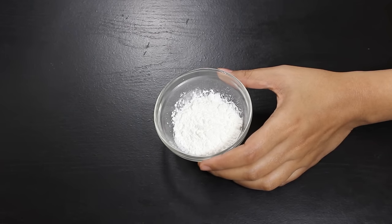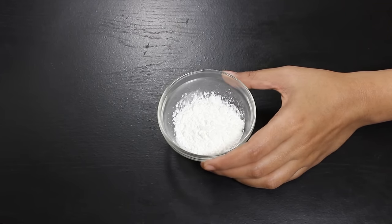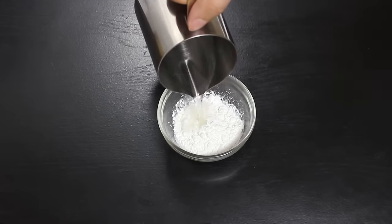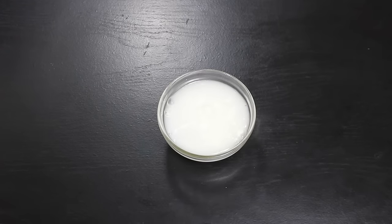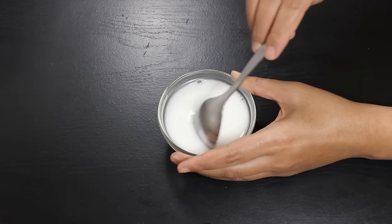Now let's prepare some cornstarch slurry which will give a nice consistency to the soup. For this, take 2 tablespoons cornstarch in a small bowl and then add 4 tablespoons water. Mix it well to make a mixture we will use later in the recipe.